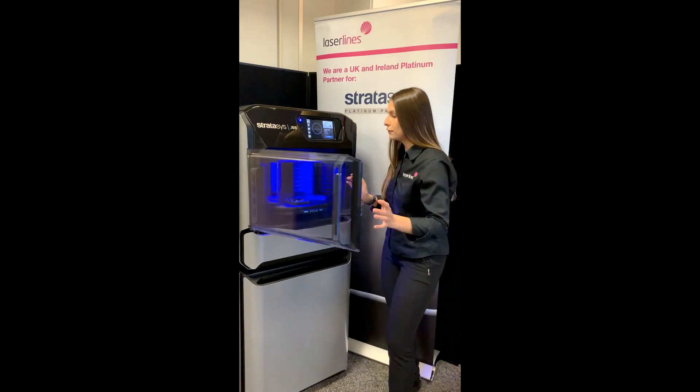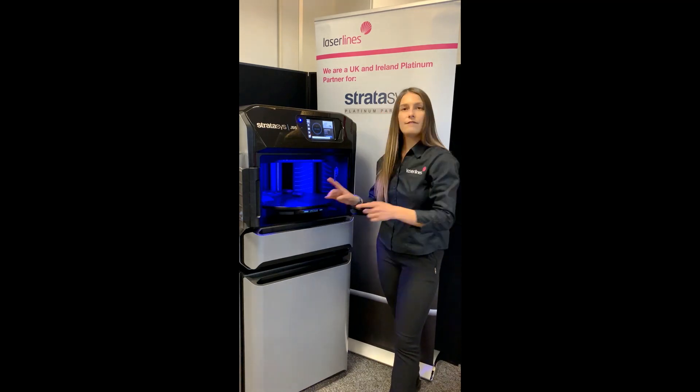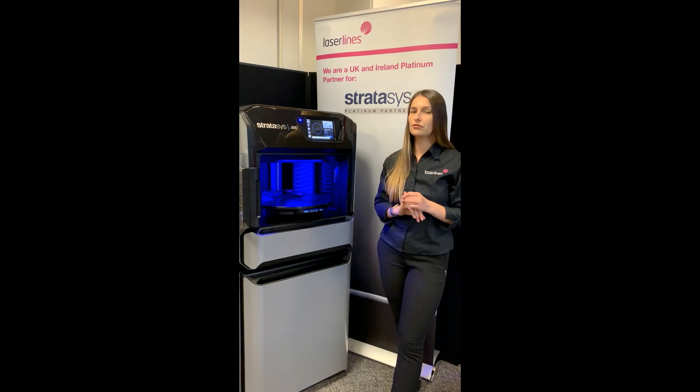The printer itself has a rotational build tray, which allows the printer to be very fast. It allows the printer to be office friendly and extremely quiet. When it's fully functional, it runs at about 53 decibels.